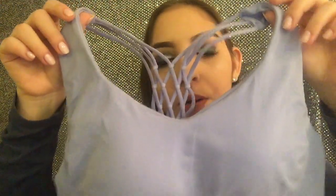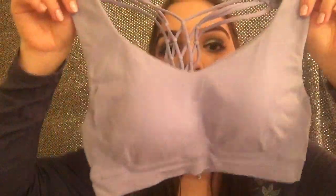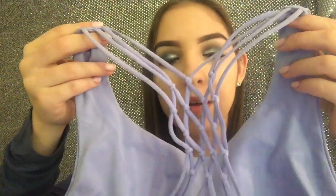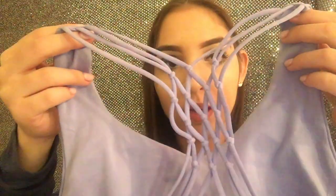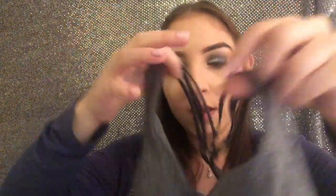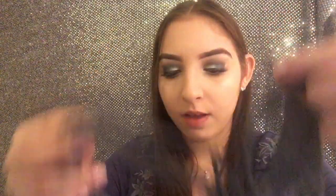Then I have two bras from Marshalls. I have this periwinkle light purplish color — it's kind of a seamless stretchy fabric, and in the back it has crossing that's almost like a macrame style. I think this is similar to things you would get at Lululemon. I believe those were $15 or $17 for the two. I also got a gray one — same crossing in the back. I believe I got these in a small. They're the brand Profit, seamless kind.